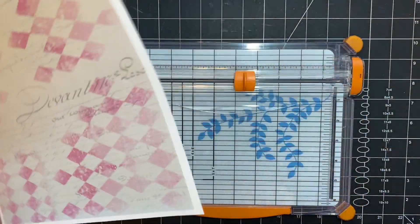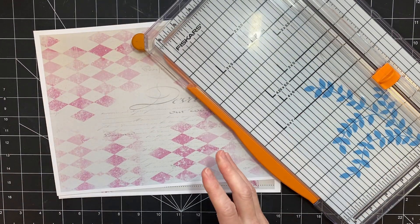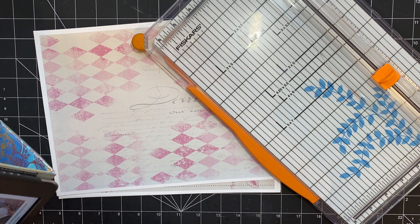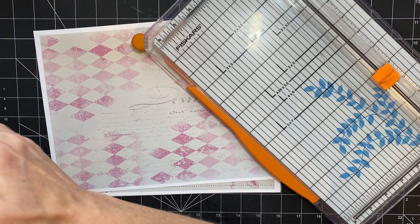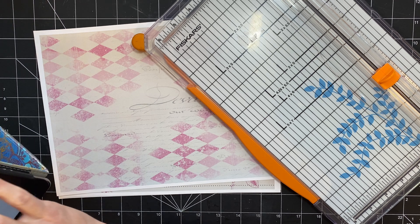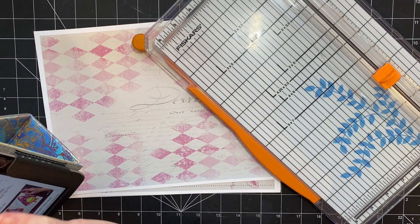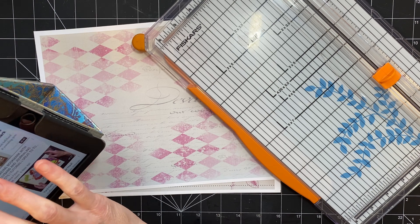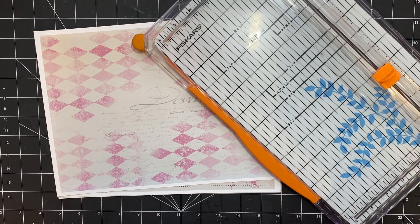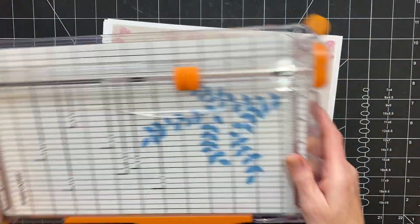Hi, you guys. It's Stephanie with Coffee, Paper, Scissors. I'm working on the floral journal still. One of my subbies suggested — it was Jen — she suggested I give it a name. And she had a really cute name. I don't remember what it was, but she said Garden Party or Picnic in the Garden. And I think Picnic in the Garden sounds cute. So I'm going to call the journal Picnic in the Garden.